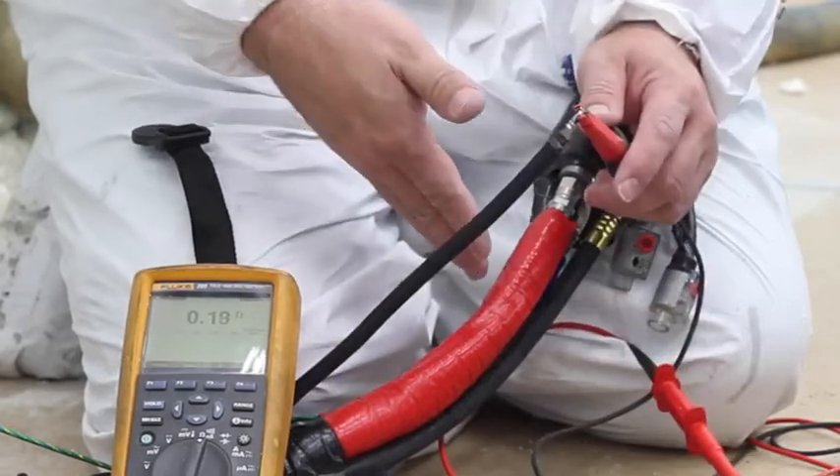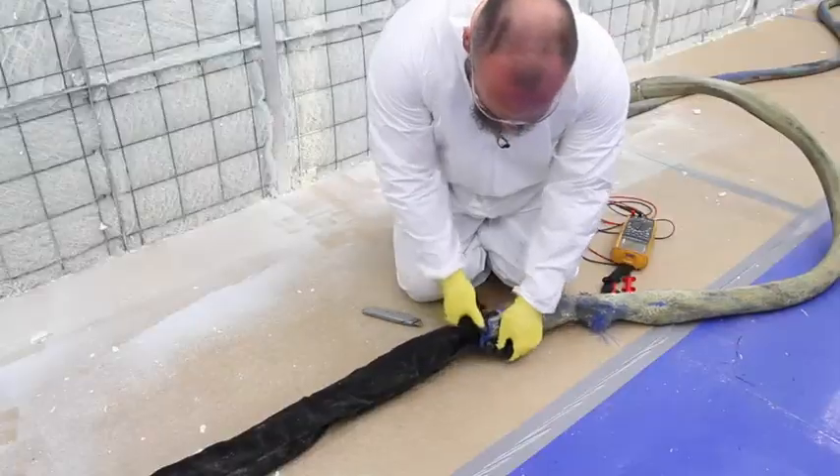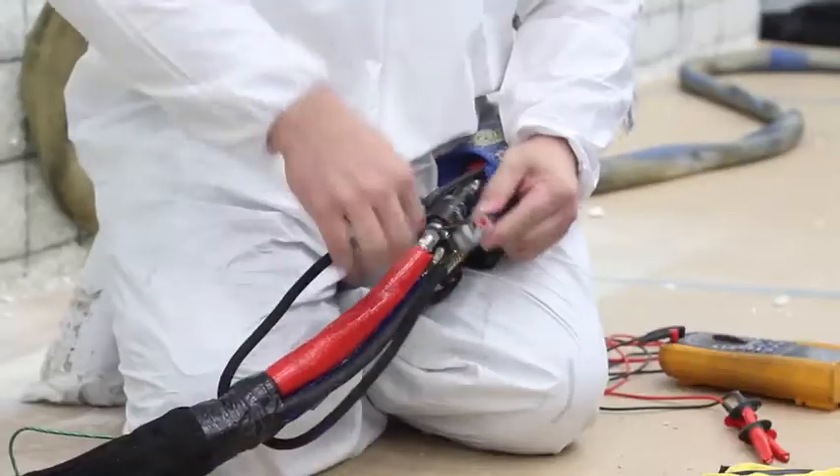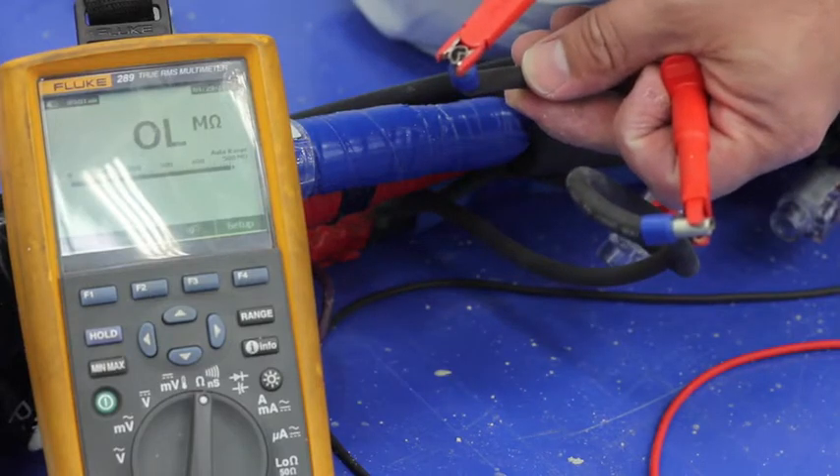If you have a complete circuit, put the line set back together, move an additional 50 feet, pull back the scuff guard 110 feet from the gun, and repeat the earlier steps. If an open line is found, the new 50-foot section is where the problem is.